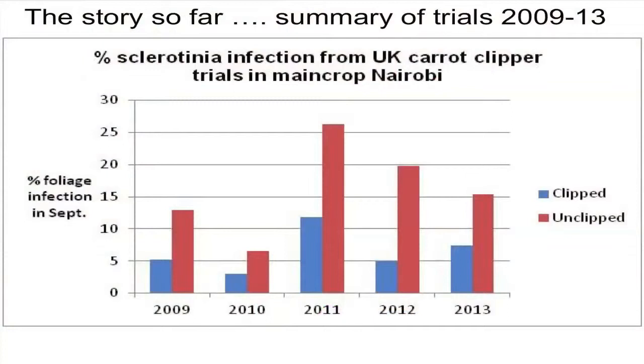So this is a summary of the main work. Each year is an average of the three or four sites, and you can see that in most years the clipping has given a much lower incidence of disease than the unclipped. We did get variation in disease from year to year — 2011 produced the most disease, with about 26% in the unclipped. The biggest difference we got was in 2012, where clipping actually gave over 70% benefit in control. And the least difference was in 2013, when we got about 50% difference. But overall, the average of the five years was a benefit of around just over 60% better control with clipping.